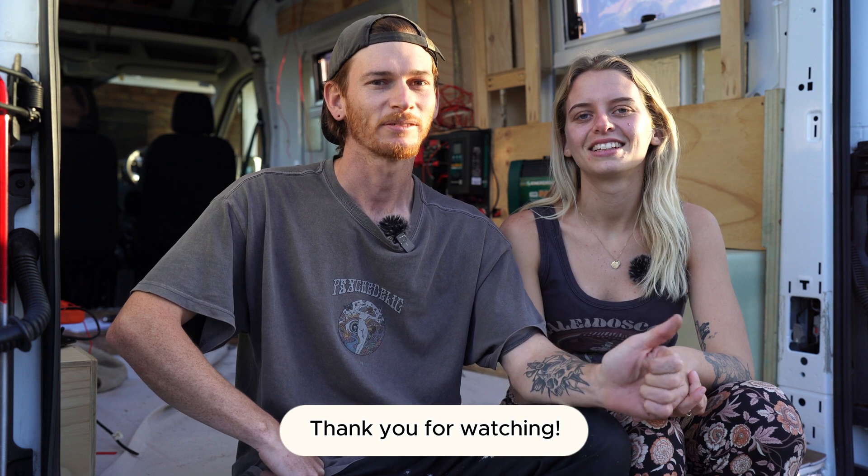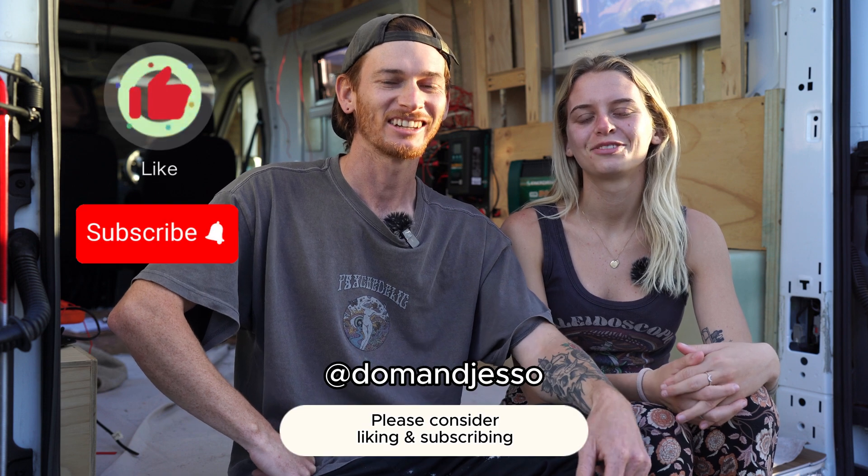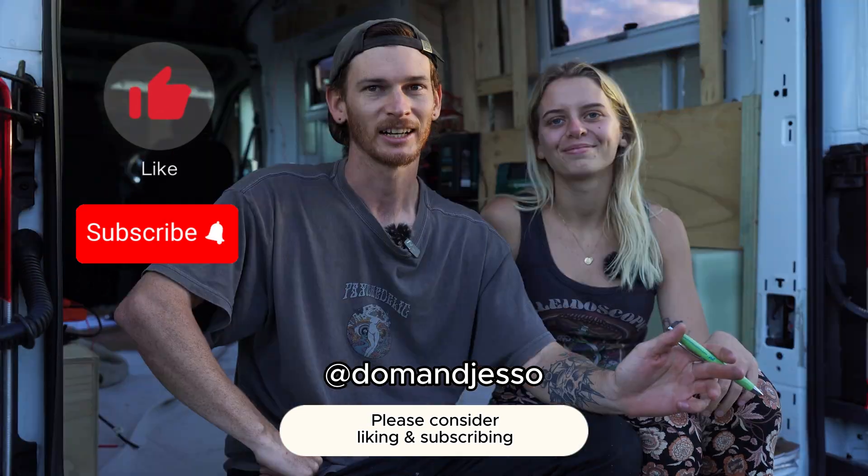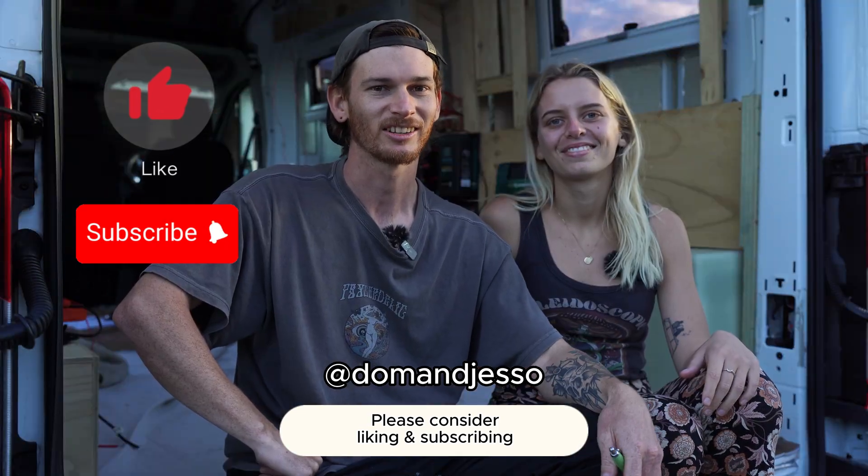Thanks for watching — hopefully this video has helped you understand the process of how to do the electrical system in your van. It's a lot to get your head around, so if you found any value in it, please like and subscribe, and drop us a comment if you've got any questions. Thanks for watching and we'll see you on the next one.